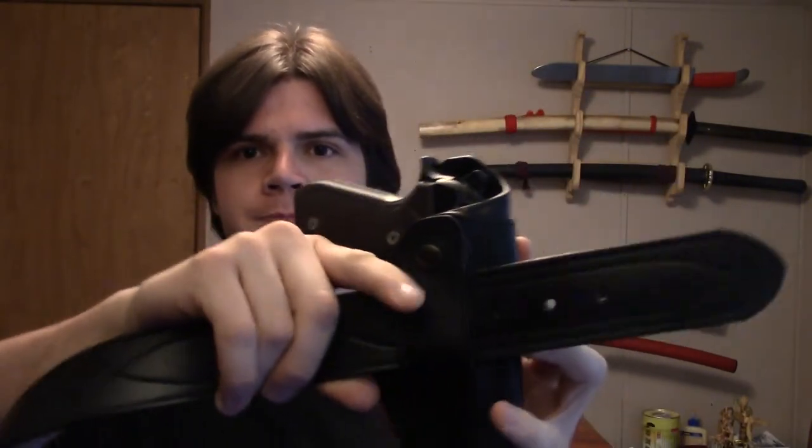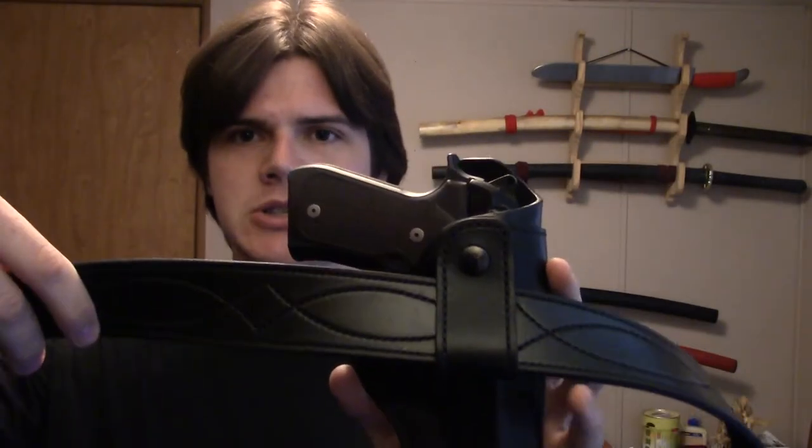The belt loop is nice and big — it's big enough for a one and three-quarter inch belt to fit through with no fit issues. Another nice thing is the belt loop can be adjusted for whatever angle you want. I carry this appendix, but you can adjust the cant so you can wear it behind the hip, cross draw — basically any way you want. I ran this appendix and it worked great.